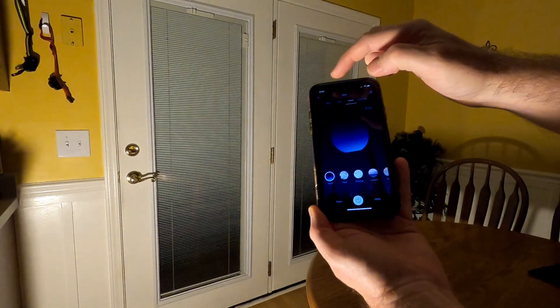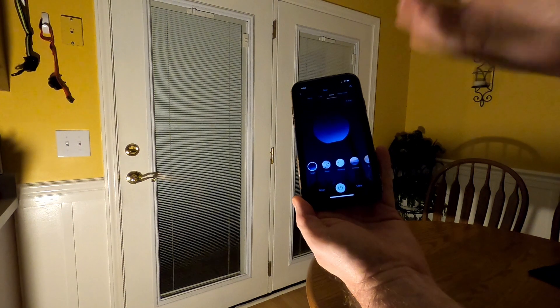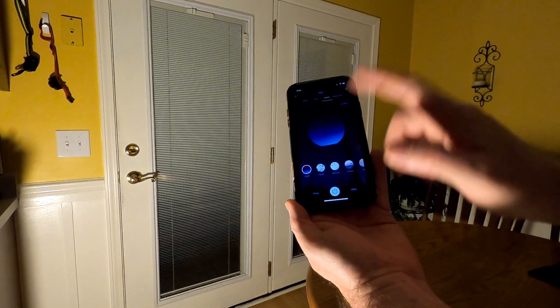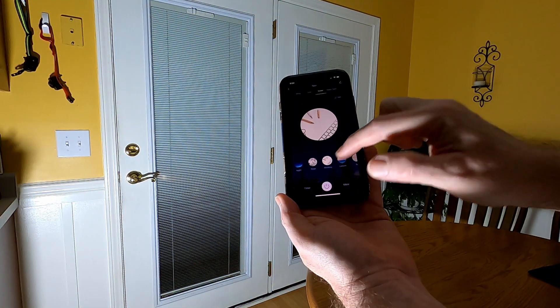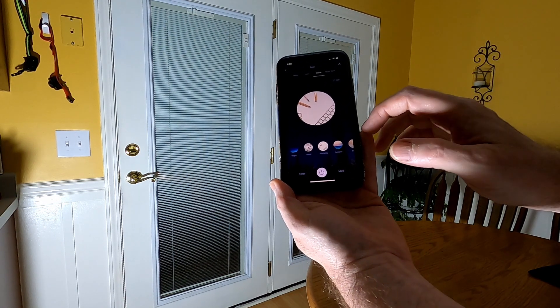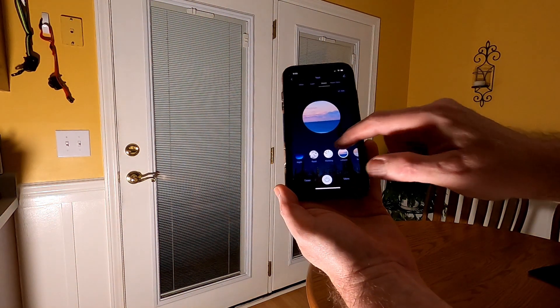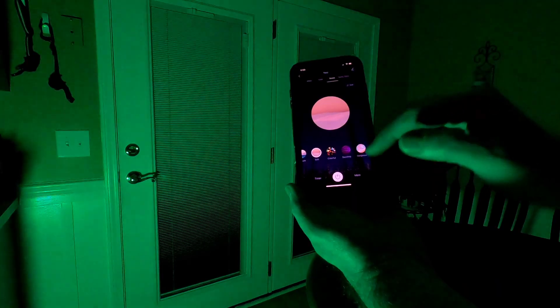Scenes can be quite handy. Scenes allow you to automatically set the light to whatever the purpose is: at night it dims a little bit; for reading it brightens up; for working it makes a cooler color so it's a little more detail-oriented. You've also got leisure, soft — which rolls through colors — and more.